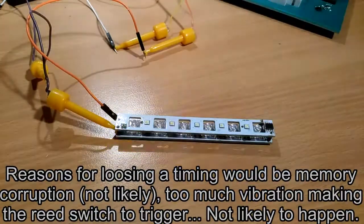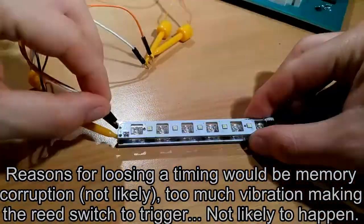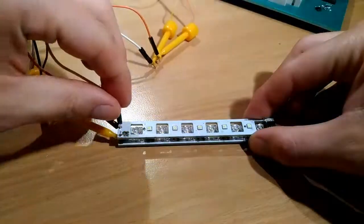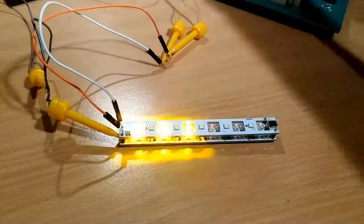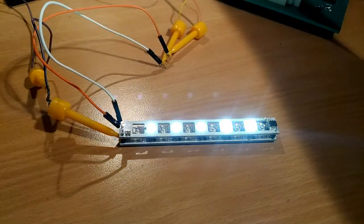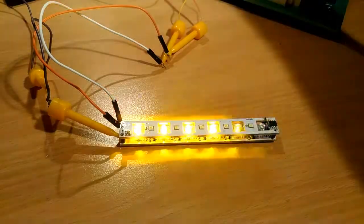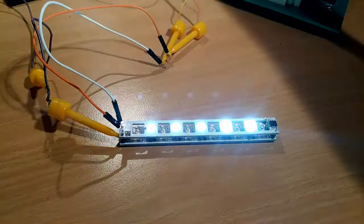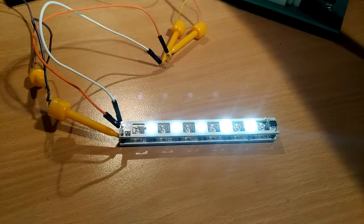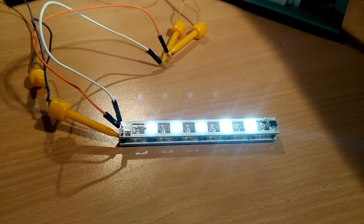Now I'm powering the DRL board while the turn signals are working. You don't want to connect live wires to the board like that. If we remove the power from the relay, the DRL lights up. As soon as the turn signals activate, the DRL stops, and then about one second to one-and-a-half seconds after the turn signals stop, the DRL lights up again.